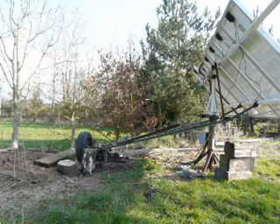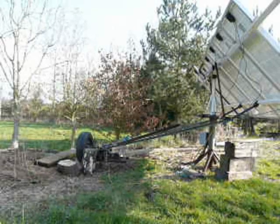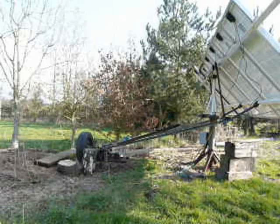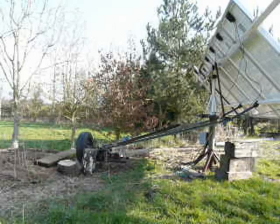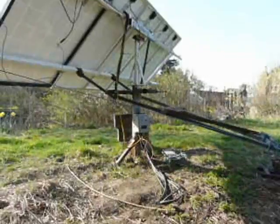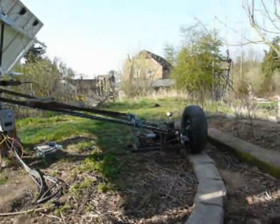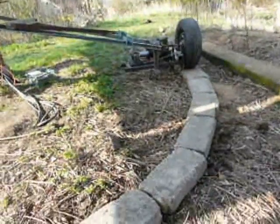Things have moved on apace since the last part two, and we've got the rear frame in place now, and the whole thing's tracking. It's still work in progress, but let's have a look at a few finer details. There's the back of the panels, there's the tracking frame, and there's the motor and drive, and that wheel runs round this circular track.